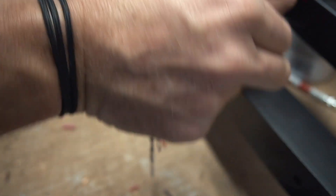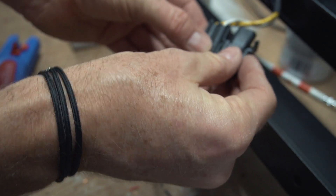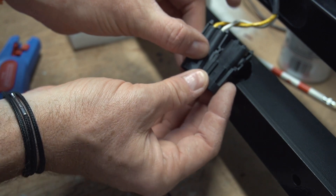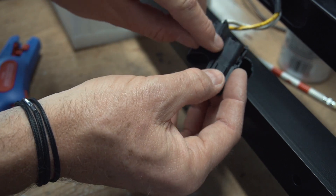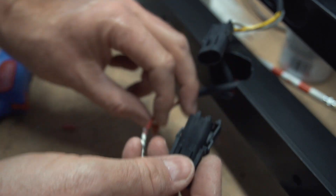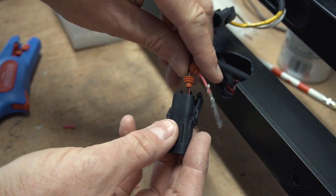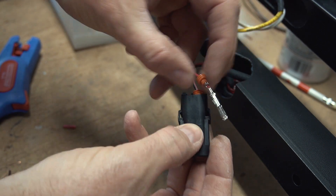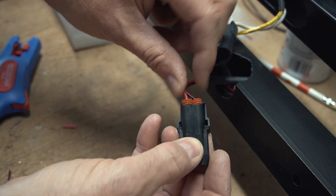Now I need to check the polarity. This is the original one — plus is the yellow one. So if I look at the plug from this side, plus in my case is the red one. It goes into A — there is a little A on this one and B on the other one. So the black one goes into B and the red positive side goes into A.